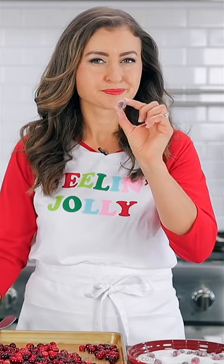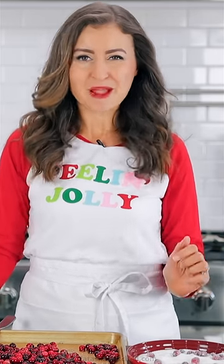Toss the cranberries in the sugar to coat and that's all there is to it. This is so easy and they're perfect for munching and decorating all of your holiday desserts.